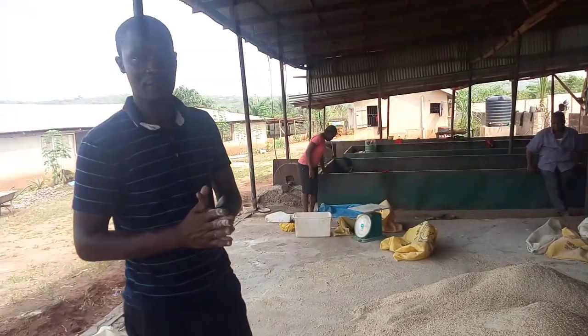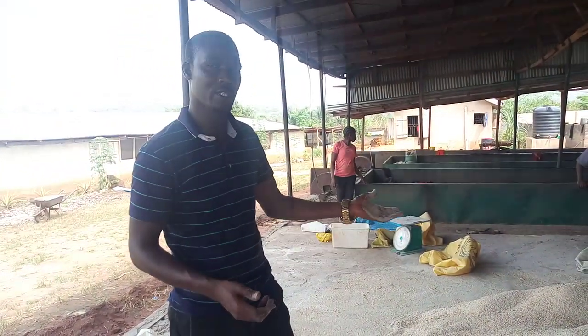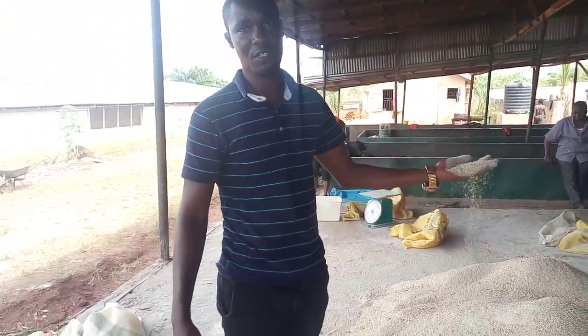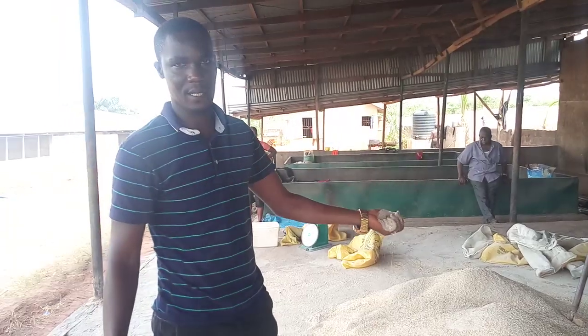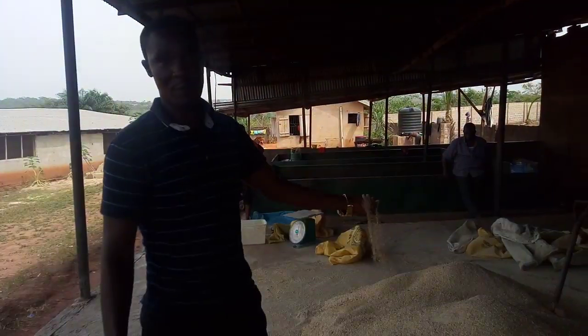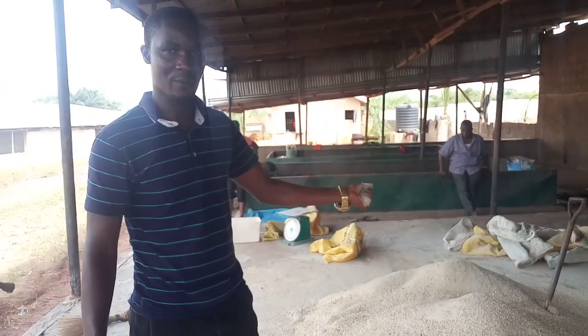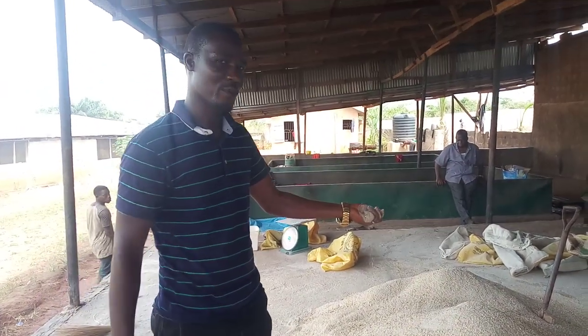We're going to make another video to show you how to feed them — we don't feed them dry like this. We have to moisten the feed before we give it to the snails, because snails like their feed wet and not dry. So this is where we're going to end this video. Don't forget to click on the like button and subscribe. Thank you, bye bye.